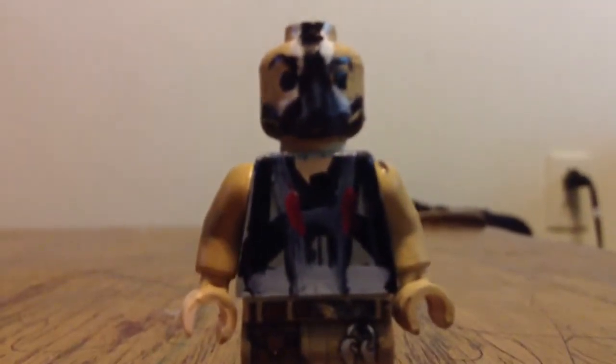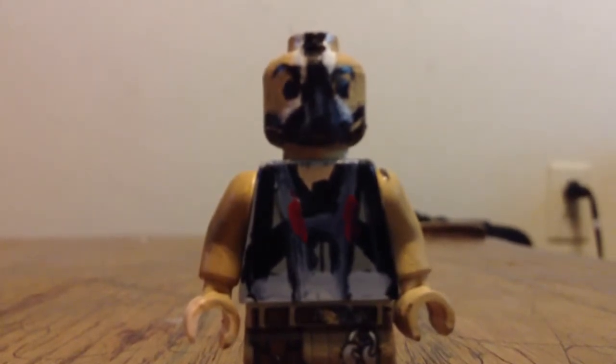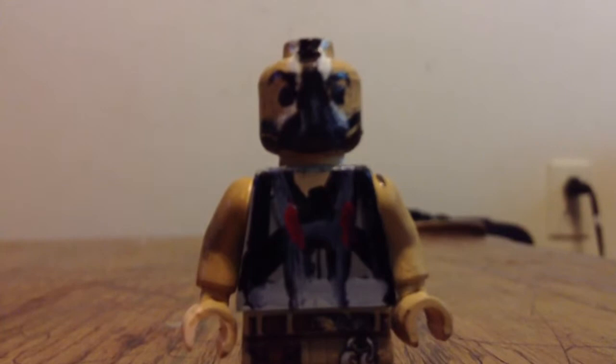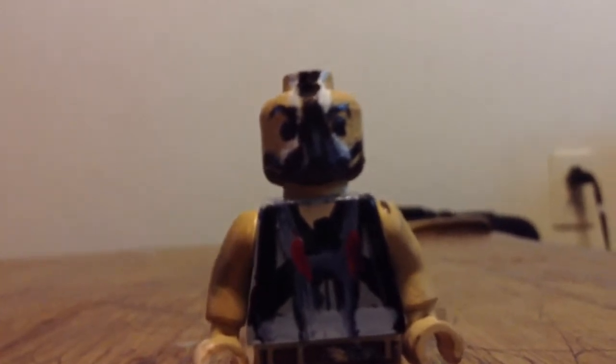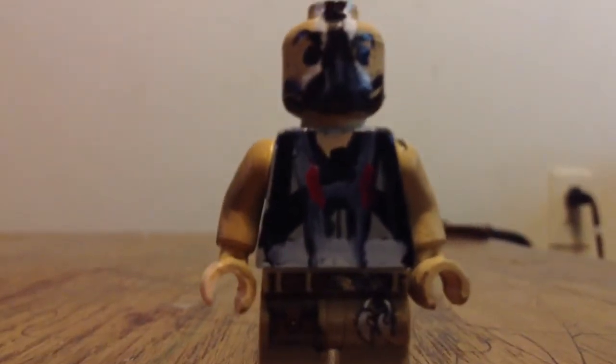I mean on the body — there's the body. This guy will be going up on eBay if I get 30 likes, or at least 20 likes. Because I really like this minifig, and if you like it, you'll have to get at least 20 people to like this video, and I'll put it up on eBay, maybe.